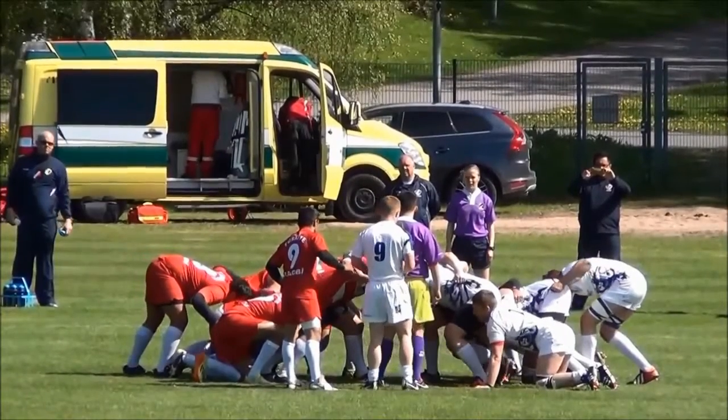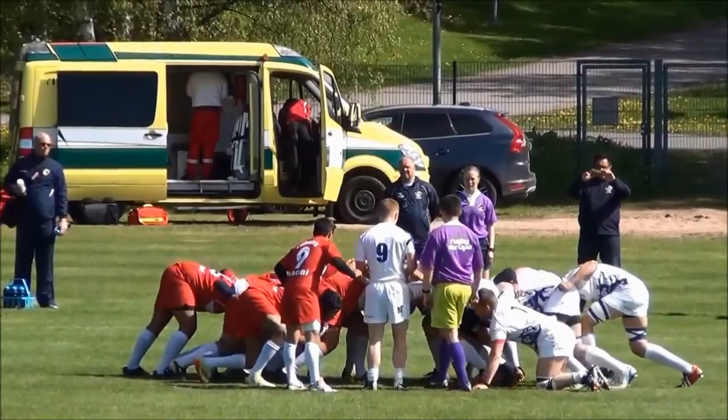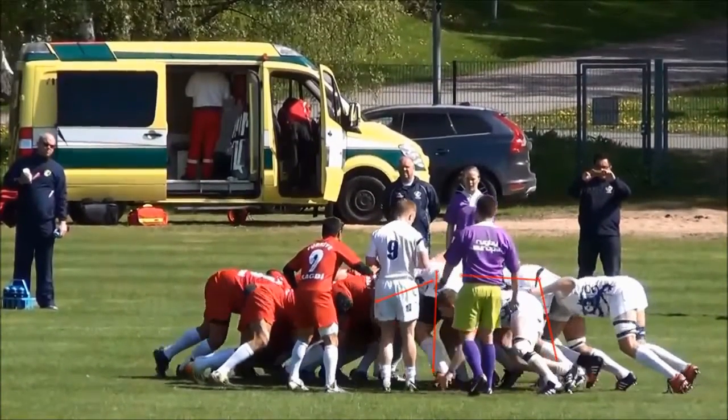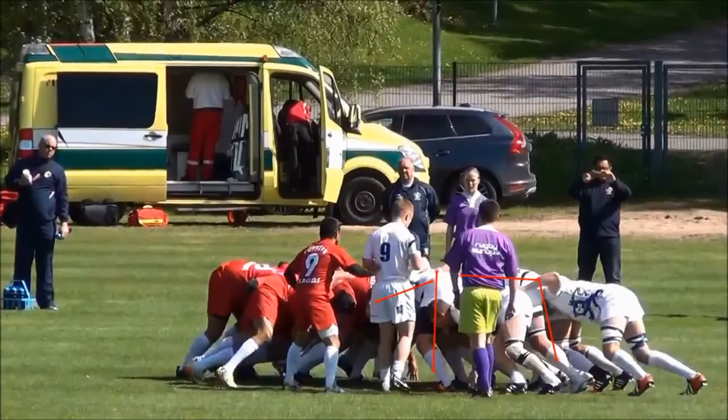You can see before the engage we have a reasonably strong position. However, after the engage comes you can see that both the front row and the second row have poor pushing positions. Both of them have their legs pretty much vertical and their bodies are pointing either flat or downwards, so either way we're not in a strong position to get the drive going.